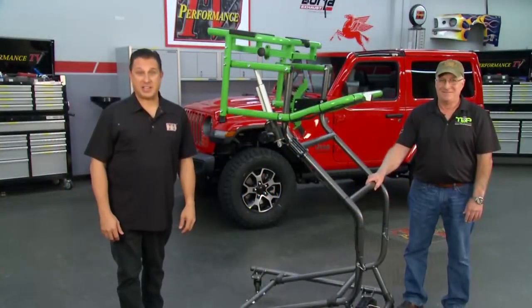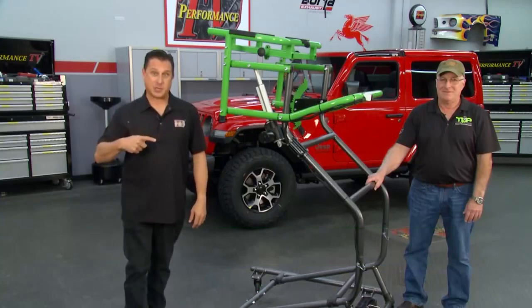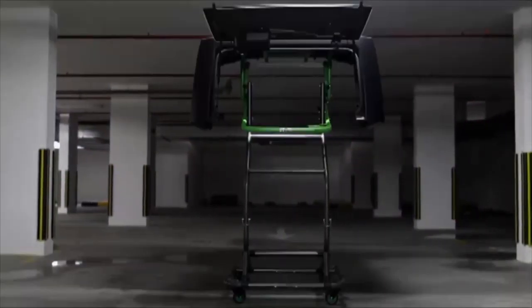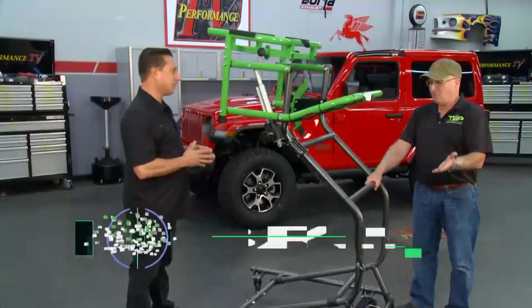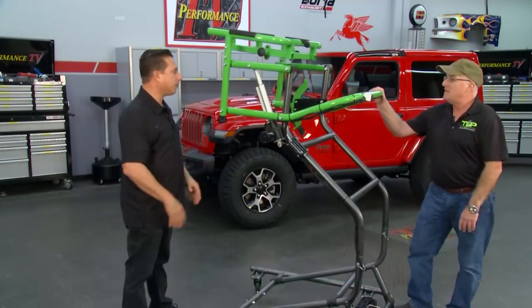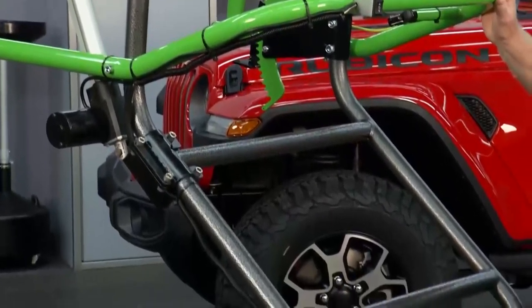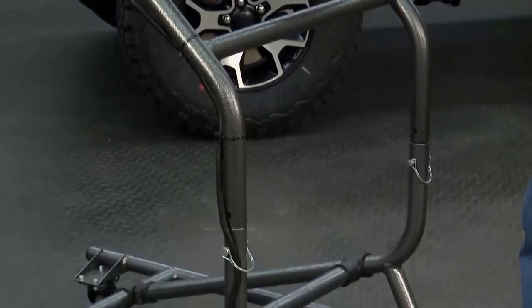Welcome back to Performance TV. If you're a Jeep owner who likes to go topless, you're going to want to pay attention to this. The folks at Top Lift Pros are back with an update to their already amazing product. Barry, tell us a little bit about what you've done. Well, as we all know, the Jeeps are a lot of fun, and taking the top off makes the Jeep even more fun. What we've done is we've taken the hassle of getting your Jeep hard top off and turned it into a very simple, easy, safe way to do that.